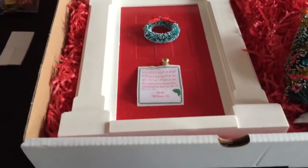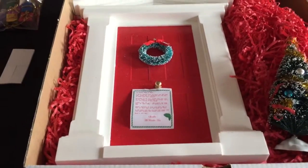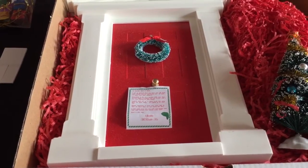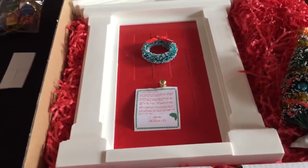I absolutely love it — I cannot wait to give it to them. I'm going to discuss with Darren when they get this. The letter will be kept separately, but I think we'll set it up one night, or I might give it to them in the box and we'll set it up together. I just can't decide, I'm so excited.